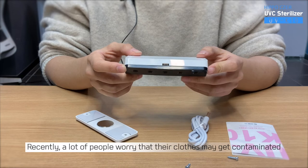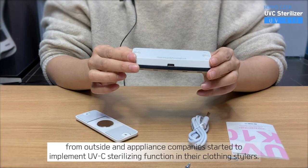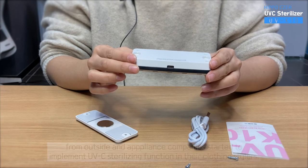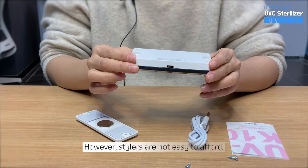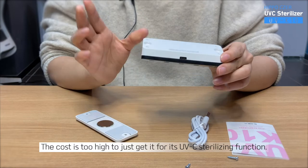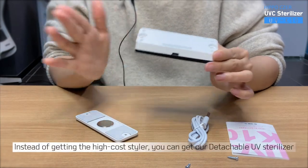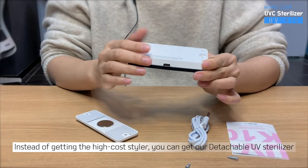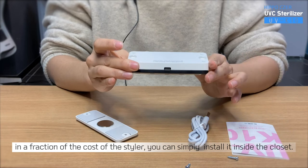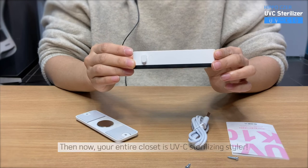Recently, a lot of people worry that their clothes may get contaminated from outside. An appliance company started to implement UVC sterilizing function in their clothing stylers. However, stylers are not easy to afford — the cost is too high to just get it for its UVC sterilizing function. Instead of getting the high-cost styler, you can get our Detachable UV Sterilizer. In a fraction of the cost, you can simply install it inside a closet, and your entire closet becomes a UVC sterilizing styler.